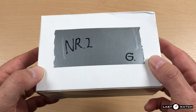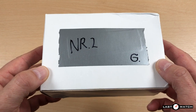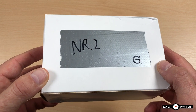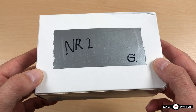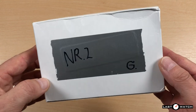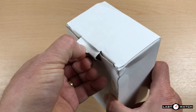Today I have a first for the channel, quite possibly an exclusive. I've been sent a watch from a brand that has yet to be released. Its official launch date on Kickstarter will be the 5th of December. It's a small window of opportunity to grab yourself what might be a bit of a bargain. I should point out that today's watch is a prototype and this rather basic white box will be replaced by something more fitting. Time to open her up and see what we have inside.